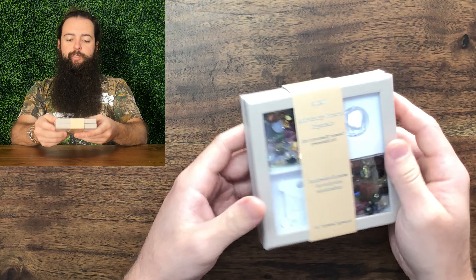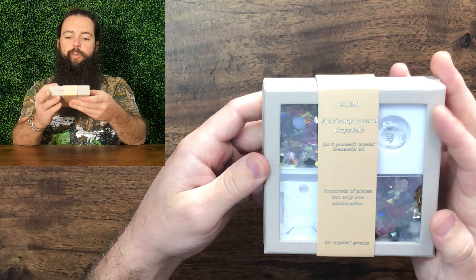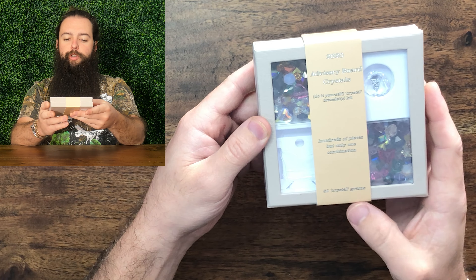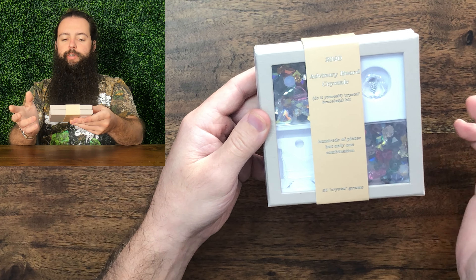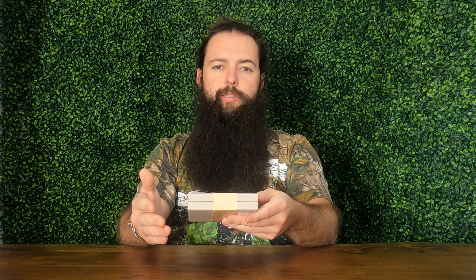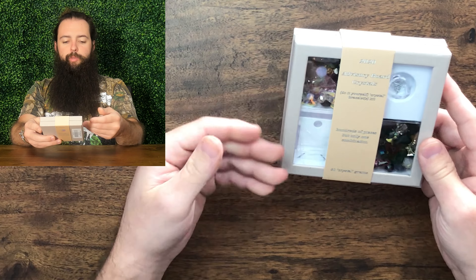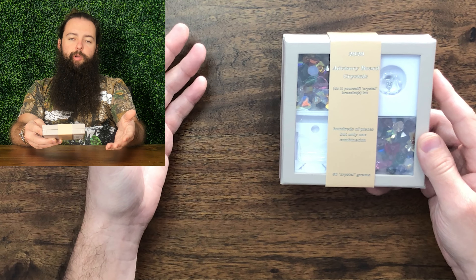So we'll look at the packaging. The packaging is actually really nice — it is custom packaging. It says 2020 Advisory Board Crystals DIY Crystal Bracelets Kit. Hundreds of pieces but only one combination and 80 crystal grams. It doesn't necessarily say there's 80 crystals in there, just 80 grams worth. They claim that you can make between two to three bracelets, or a bracelet and a necklace, or one really long necklace — basically whatever you want.